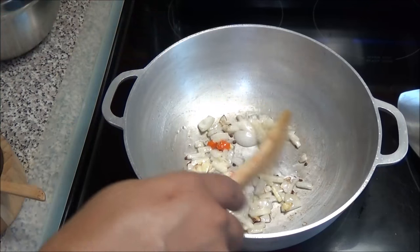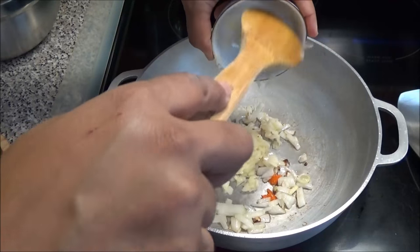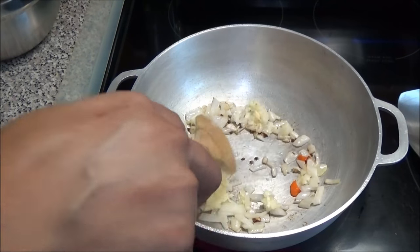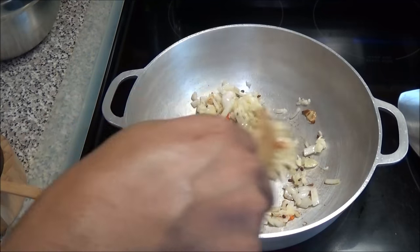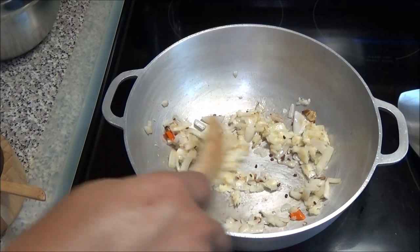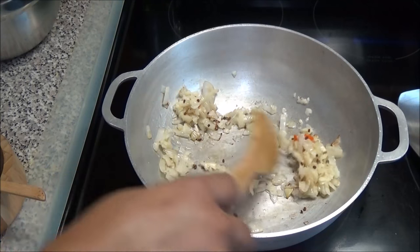Now that my onions have started to brown I'm going to add in my garlic. You just want to let your garlic also get a nice light brown color — it will not take very long. Make sure you have your heat on medium or medium low because you don't want it to burn.